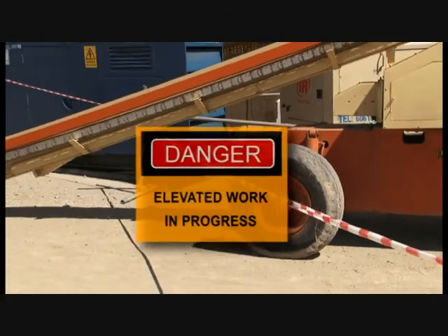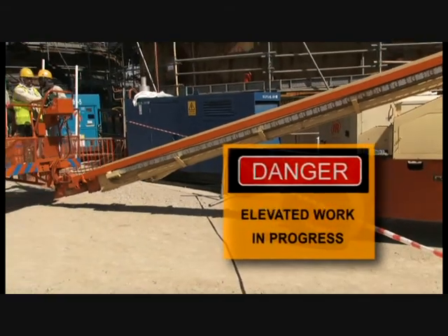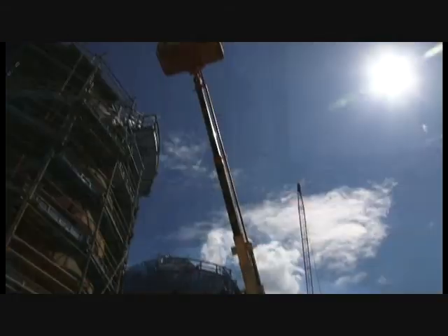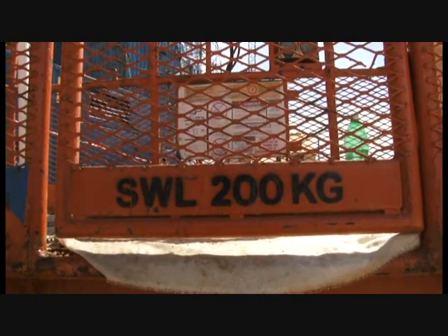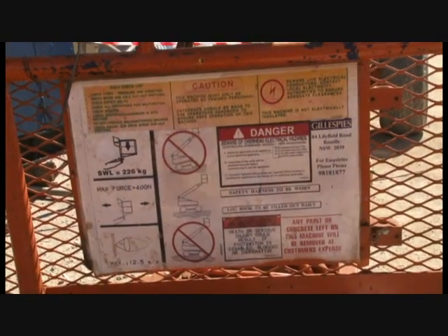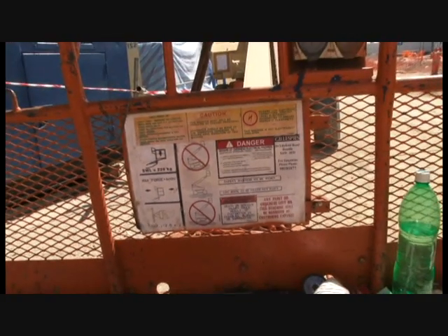A barricade with a warning sign is required when work with the cherry picker is in progress. Please observe the safe load specification when operating a cherry picker, a scissor lift, or a man cage. Do not exceed the recommended load.